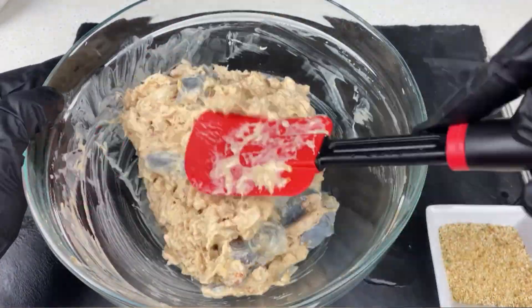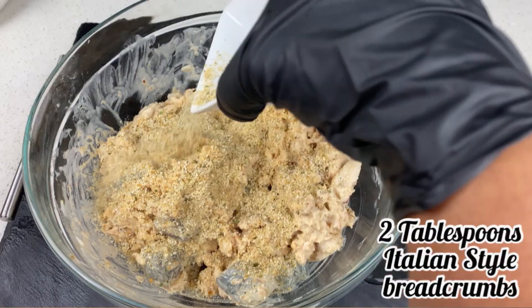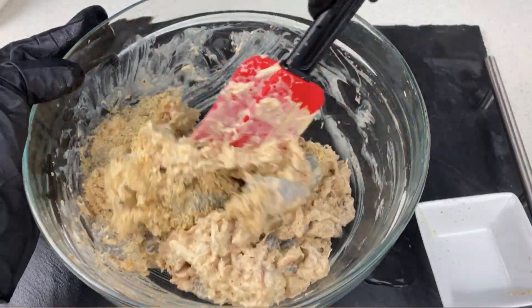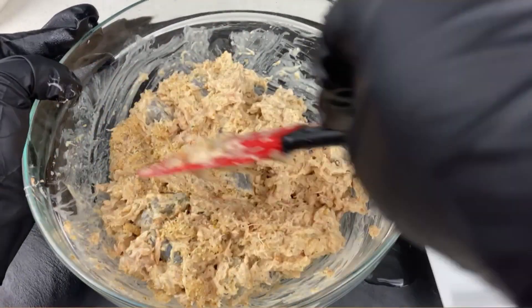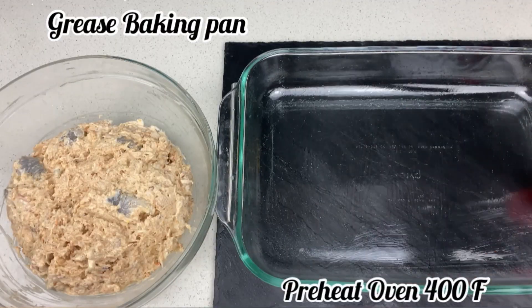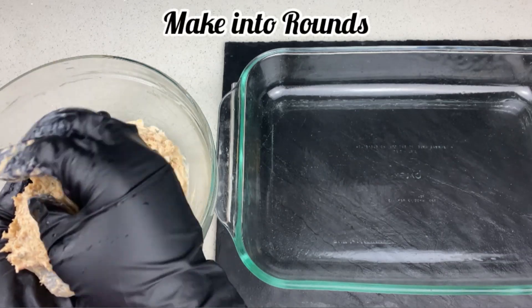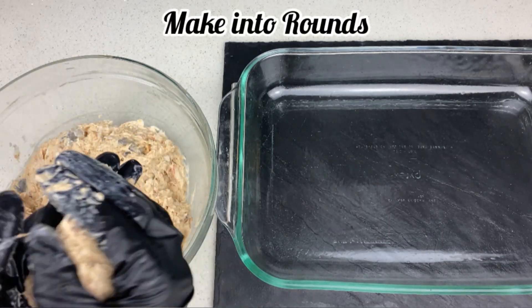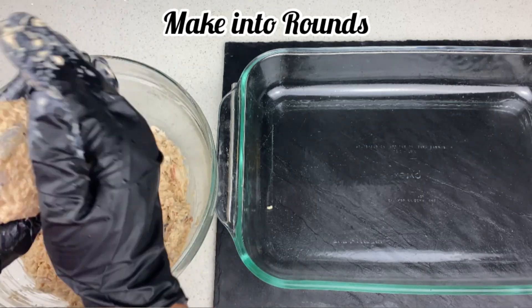Now we're gonna add our two tablespoons of Italian style breadcrumbs. You can use a little bit more breadcrumbs if you need to. Mix that up as well. Next we're gonna start molding into rounds. In the meantime, preheat your oven and brush your pan with some oil or butter — I used oil to grease my pan.